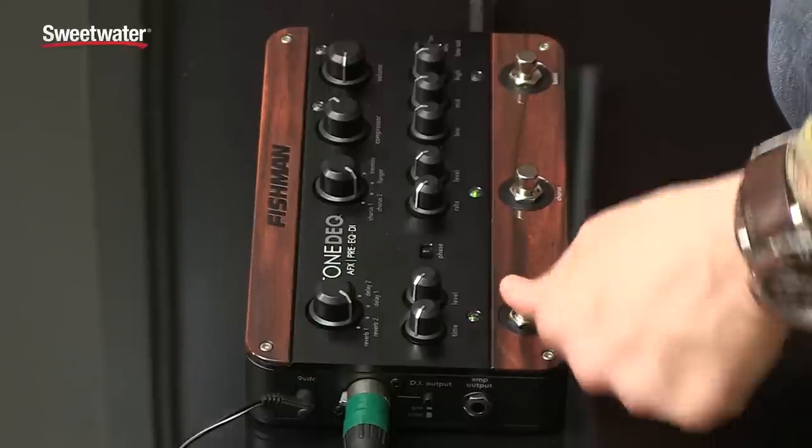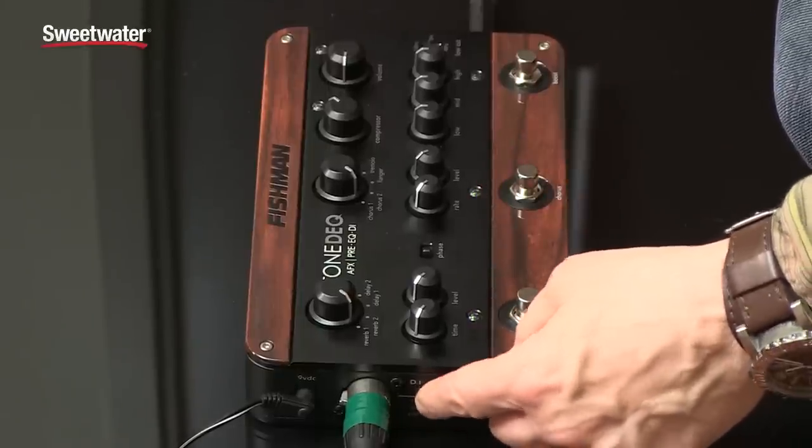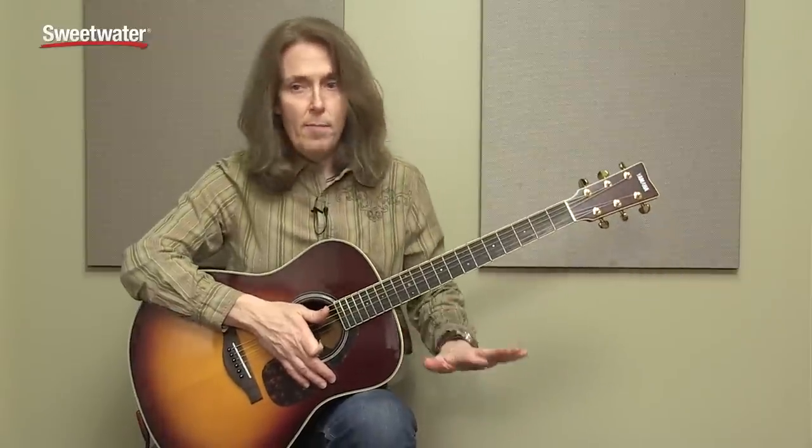I'm going to bypass the effects — reverb and delay — and in fact there's even a switch over here on the side that is a direct through. It bypasses all the EQ options and the compressor and everything, so all you're hearing is really the sound of the direct box. So here's that sound.